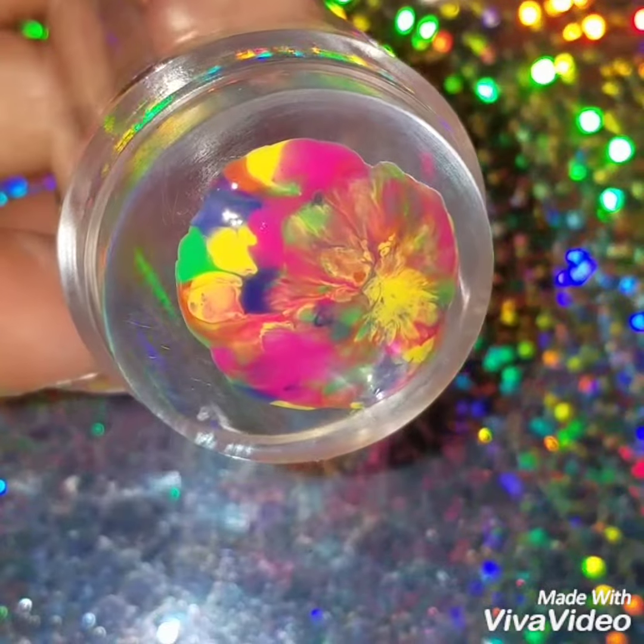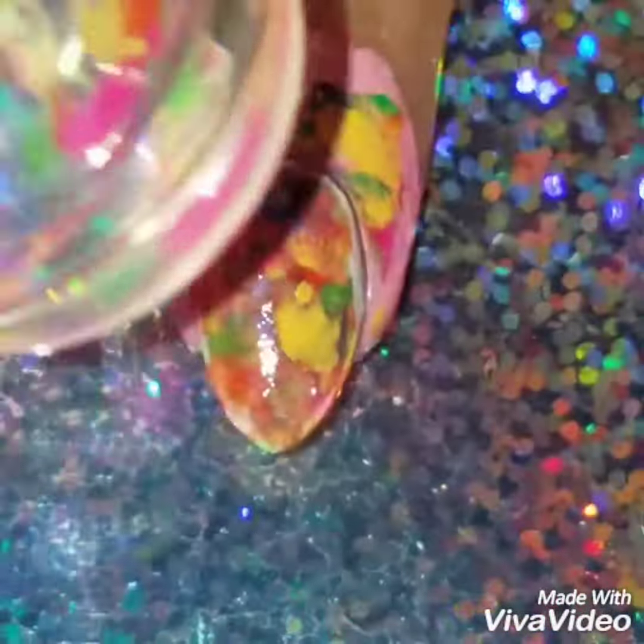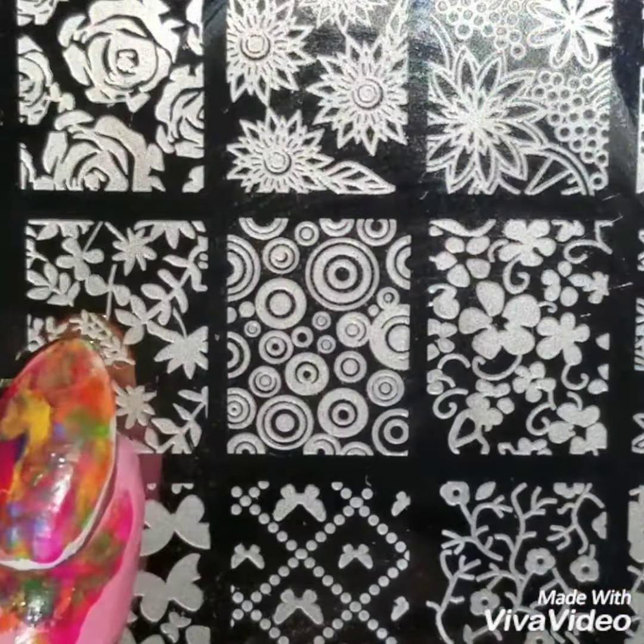Now I'm going to use another nail stamper just to create the smushy look. And like I said before, don't over smush it — you want to be able to see the colors in your design.